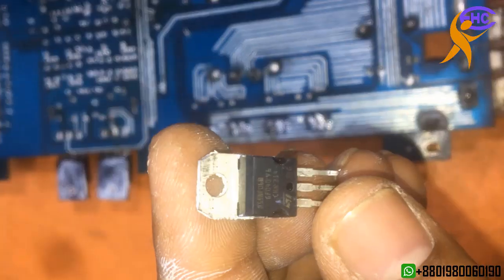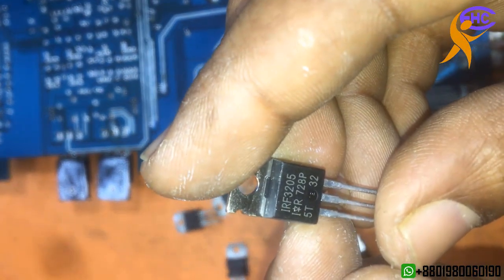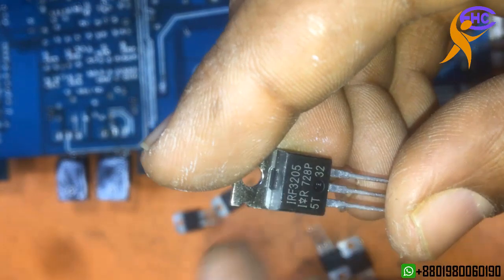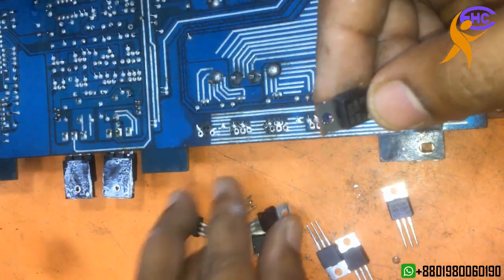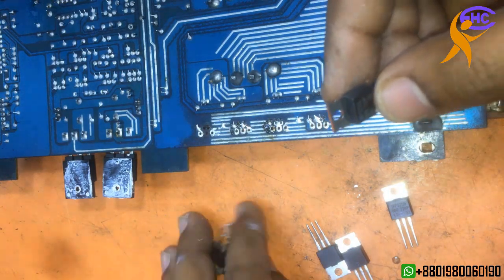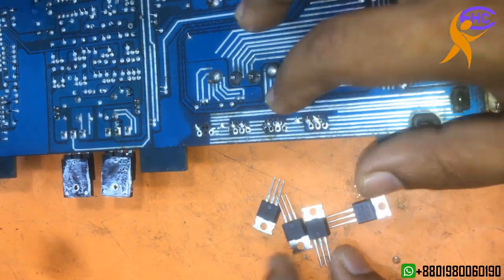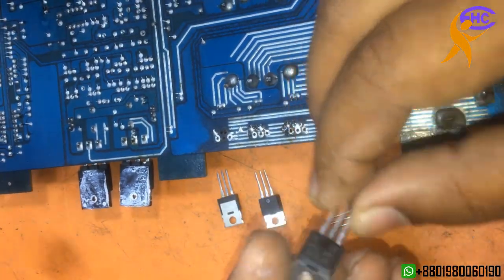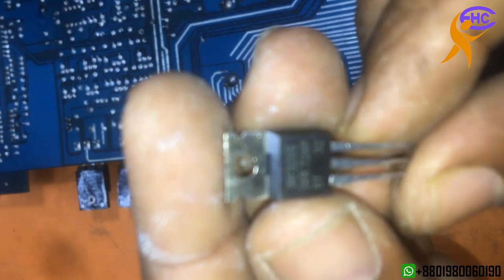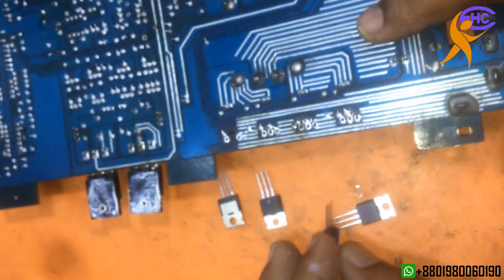I'm going to use the IRF3205 — it's a good quality MOSFET for this amplifier. I'm not going to use P55N. The IRF3205 is strong and a much better MOSFET for this amplifier. This amplifier needs the IRF3205.